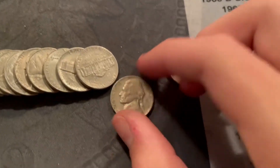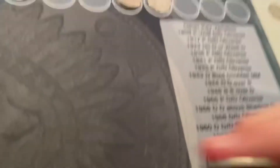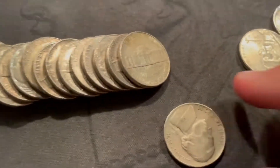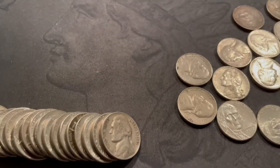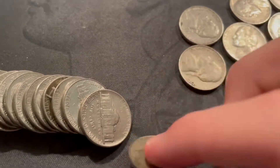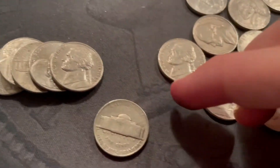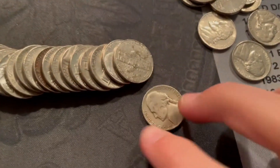Roll 22, one after the silver — we've got a 1955, it was reverse-facing so I saw it. It's a Denver; still looking for that Philly. Roll 25, halfway through the box — we got a 1951 Philadelphia. Roll 27 — we got a 1941 Denver. Same roll we got a 1946 Philadelphia. Roll 29 we have a 1946.